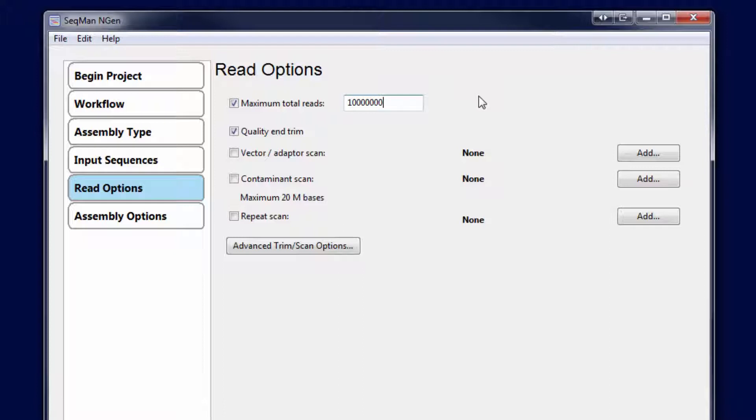If needed, you can reduce the number of input reads in your assembly to decrease memory usage. To do this, change the maximum total reads value on the Read Options page during assembly setup in SeqMan Engine.